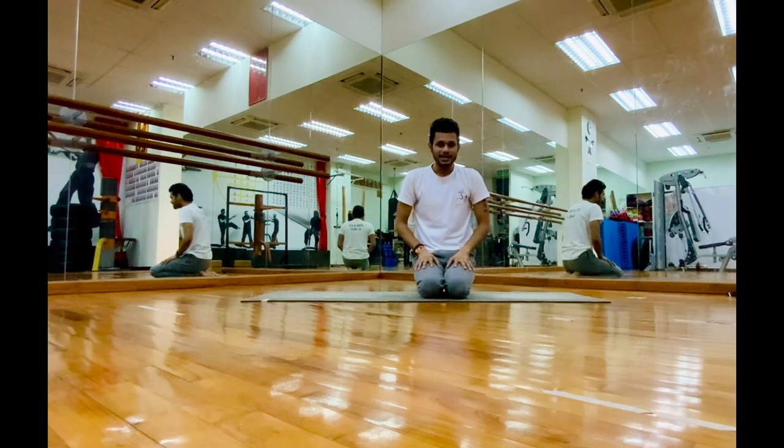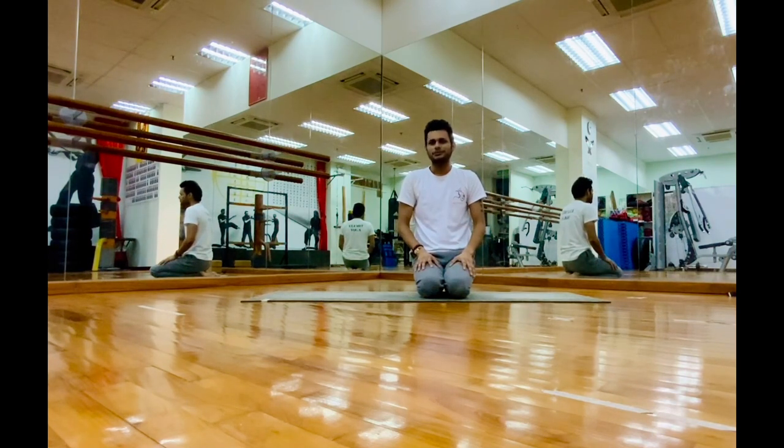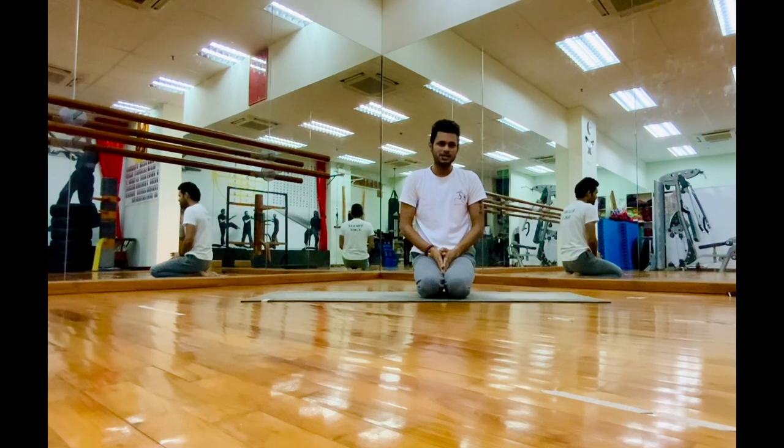If you do any inversion poses, remember to do a counter pose as well. It will help your body come back to its normal position, so always do it — do not avoid it. It will keep you healthier and stronger.